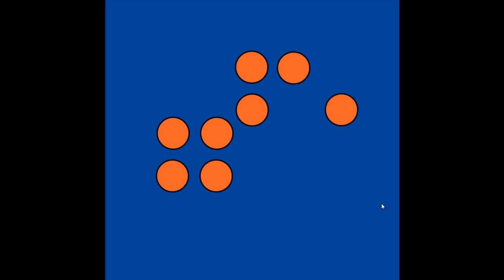4 and 4. How many dots do you see? Let's count them: 1, 2, 3, 4, 5, 6, 7, 8. Now let's see with our math eyes if there are 8 dots. That's 4 and 4. That's 8.